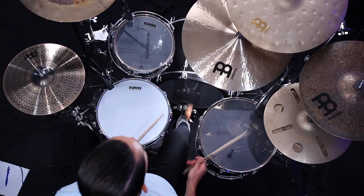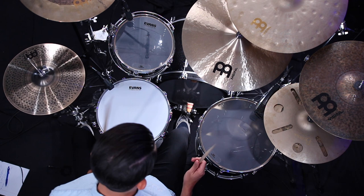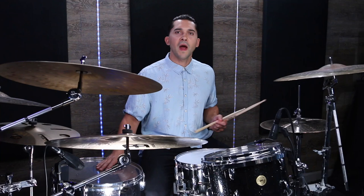Let's start with a really basic tom groove so we can get some context. We'll just play eighth notes on the floor tom with our right hand, backbeat on two and four on the snare, kick on one and three, and our hi-hat counting those offbeat eighth notes. I think we're all familiar with just playing that basic beat.